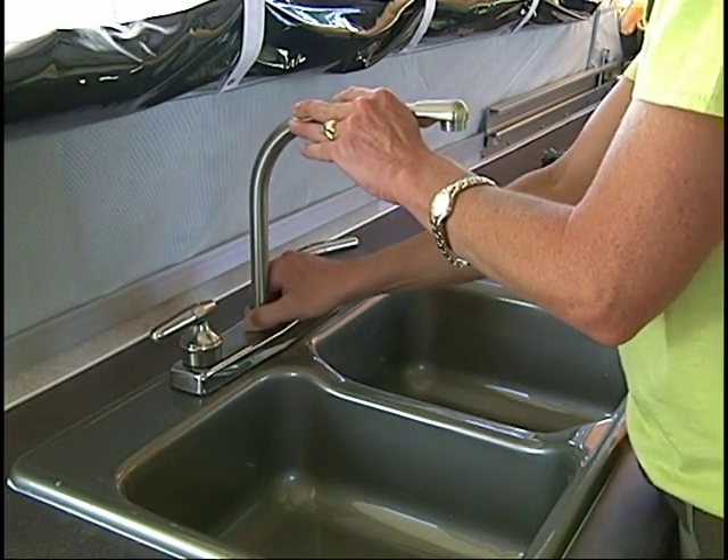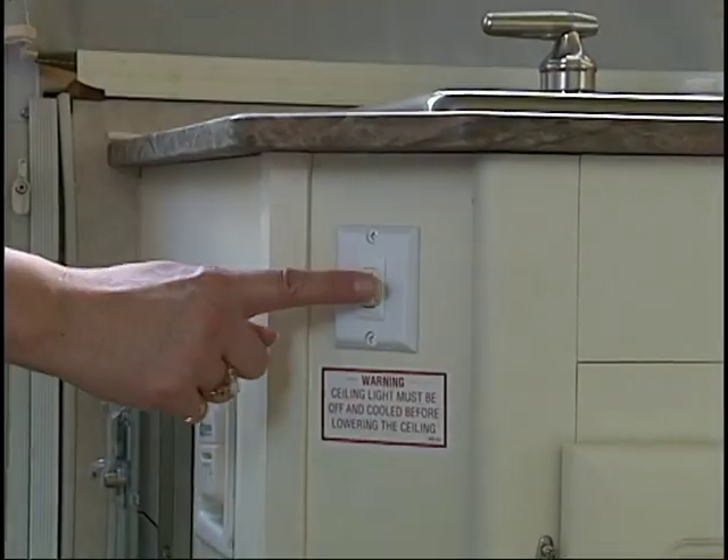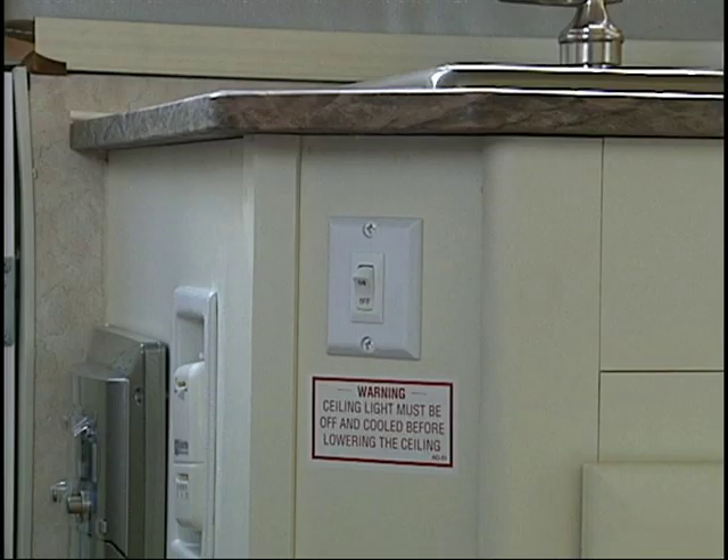Remove the faucet and store it back inside the sink when tearing down. Also, remember that the main power switch must be in the off position before the camper is closed.